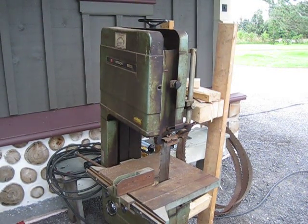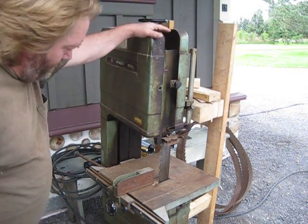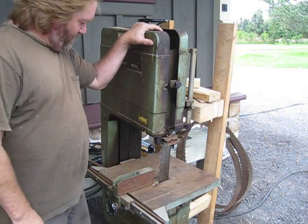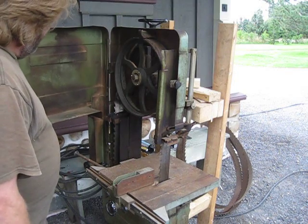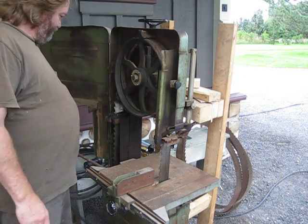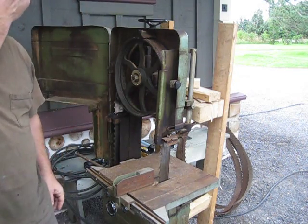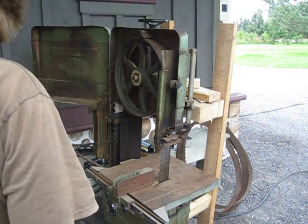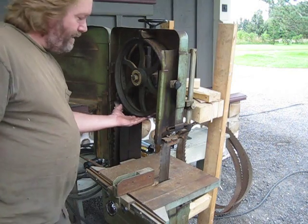This is the Hitachi Resaw. You can see it's not a huge machine, although I wanted one of these in the 80s. Of course they were about $4,000 and I couldn't really afford it.